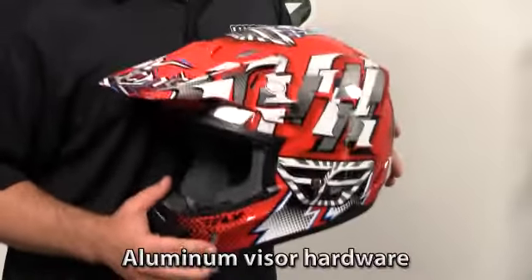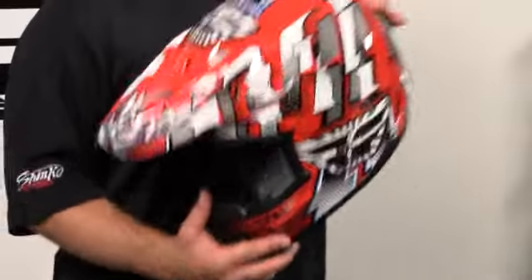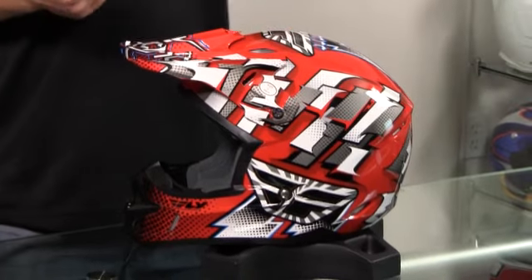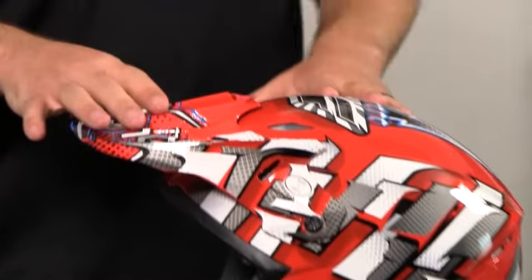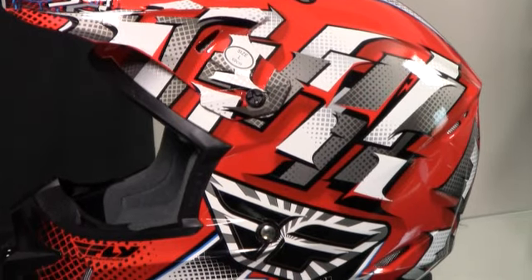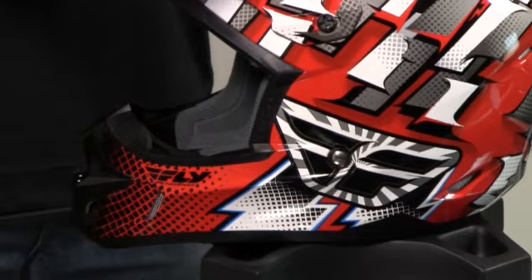The reason it does so well is, for one, the weight. It is a very lightweight motocross helmet, which is very crucial when you're dealing with kids. This is available in youth, and when you're dealing with young children — three years old, four years old — and you're putting a helmet on them, you need a light helmet. Their necks are not developed yet; you don't want the bobblehead thing going on. So this does really well with the little kids.